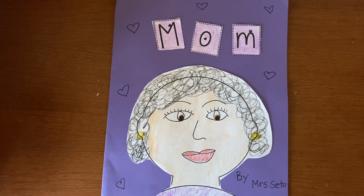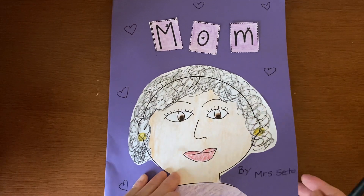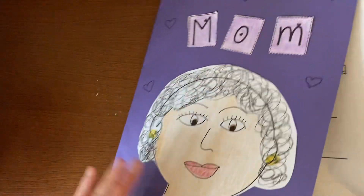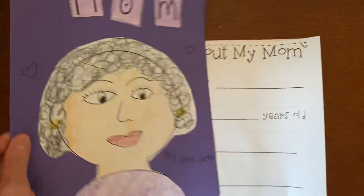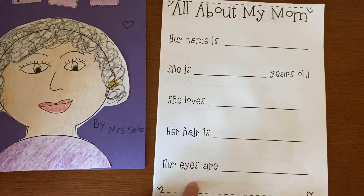Hi Kinders, are you ready to work on your secret Mother's Day book for Mother's Day on Sunday? So get your packet. You're going to take out the packet. We can leave the cover somewhere safe because we finished the cover already. We're going to work on this first page.